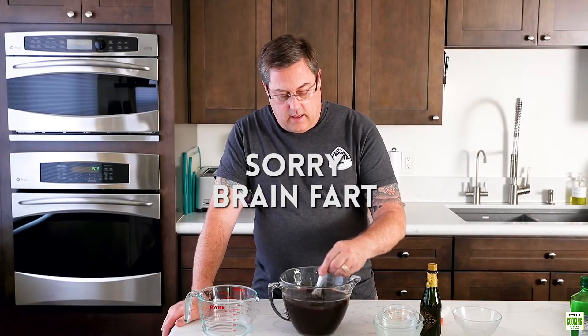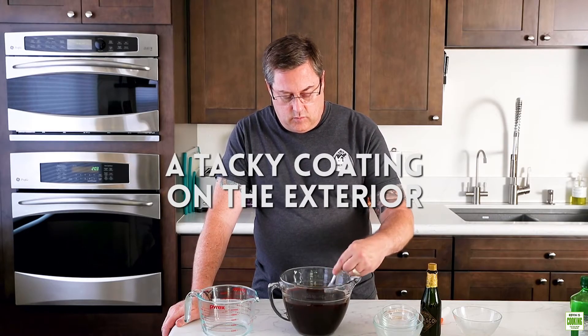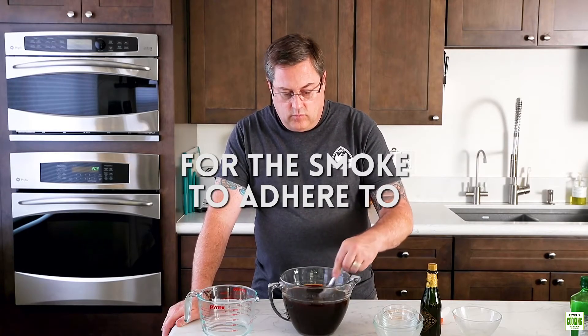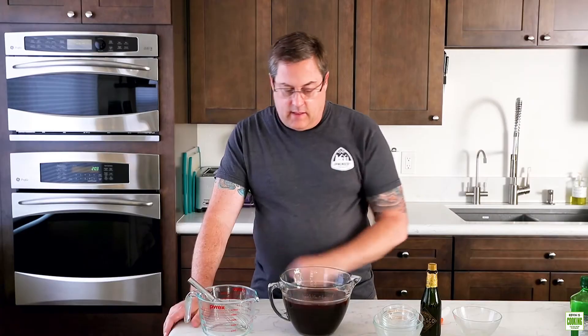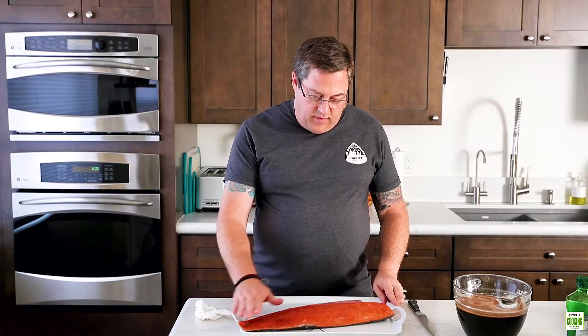Then we take it out and we're going to air dry it so it develops a pellicle. That is mixed. Now let's pour it over the salmon. As you can see I have my salmon here — on one side I do leave the skin on. That holds it together better when it's in the smoker and when you're taking it out. Make sure you feel for any bones — rub your hand across and if you do, use little needle nose pliers or tweezers to pull those out. We're going to pat this dry. This is a three-pounder, a little bit bigger than the pan, so I'll probably cut this in half and smoke it that way.